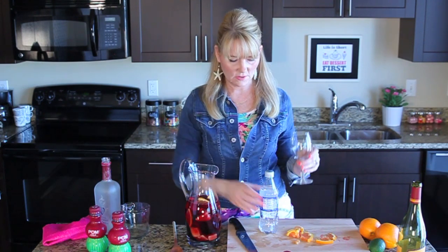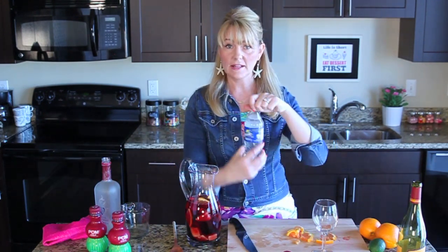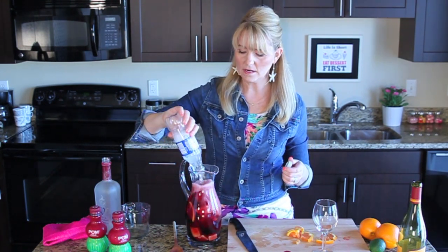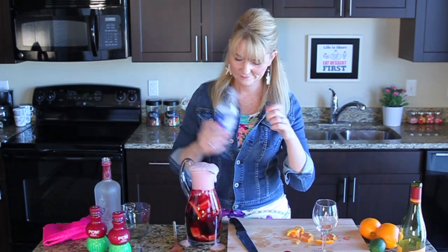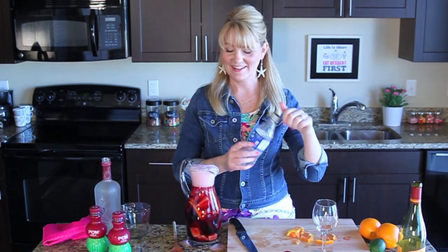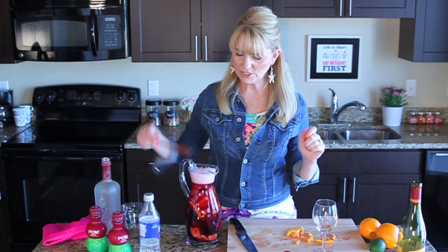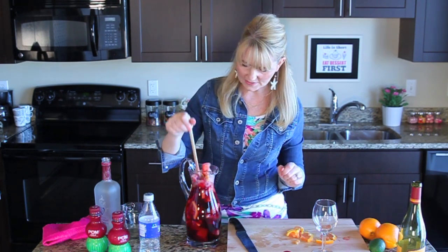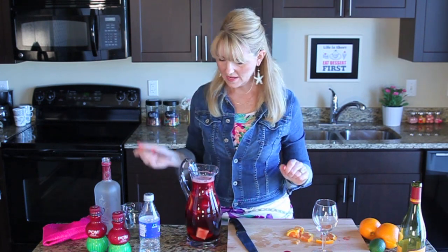Let me show you what I do next. I'll take one bottle of Sprite Zero and pour it in — I do this right before I serve it. Watch out — okay, that's alright, I'll still drink it, looks good! Don't pour too much in. I'll go ahead and put the Sprite in right before I serve it so it doesn't go flat.